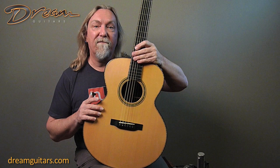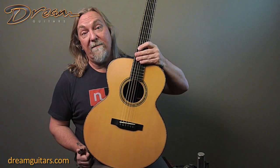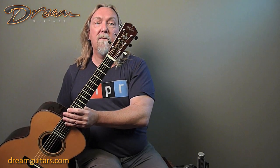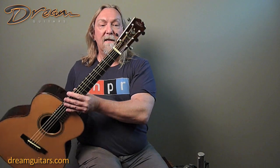This guitar is made in 2004, so there's 14 years of life in this spruce, which of course makes it even better. Gorgeous headstock with his floral inlay, which I always enjoy, and I love the haircut headstock as well. This one has tuners with black pearl buttons on it, which are really nice.